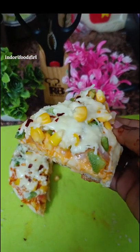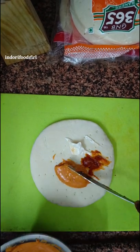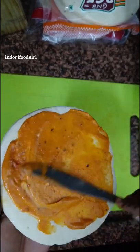Hey guys, what's up? How are you today? We are going to get back from the house. We will take the pizza sauce and spread the sauce, and we will add a little cheese.